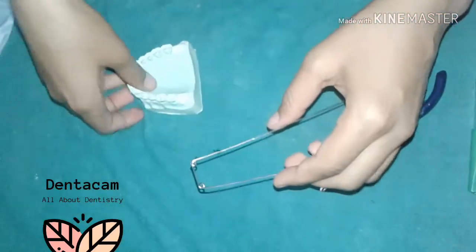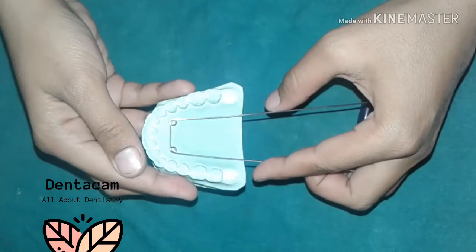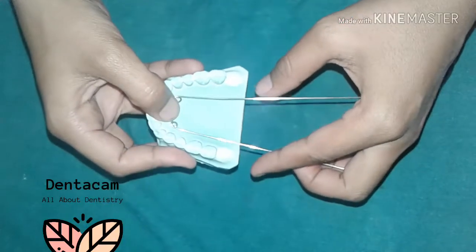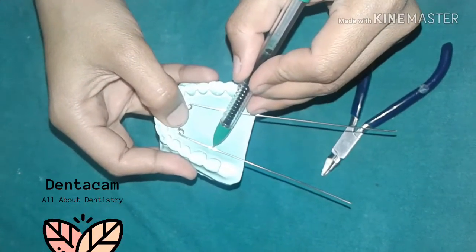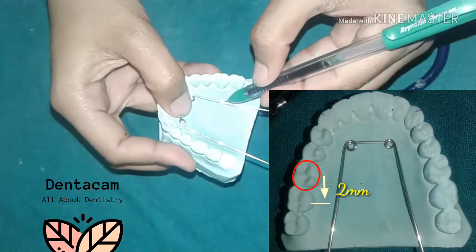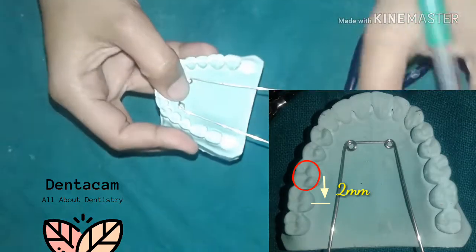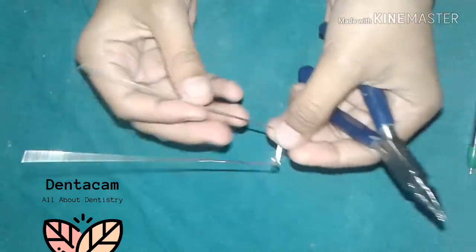Then posterior bridges are formed on both sides, at the end of which posterior helices are formed. The posterior helix should be made two millimeters behind the banded molar. The helix should not be positioned too posteriorly, as it may interfere with the pterygomandibular raphe.